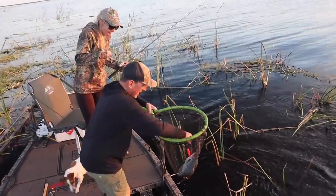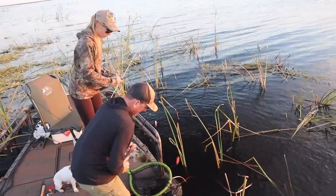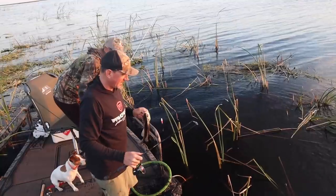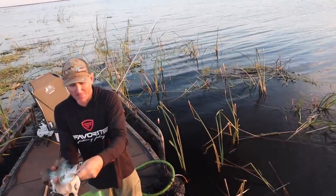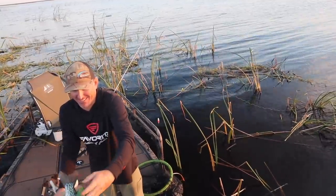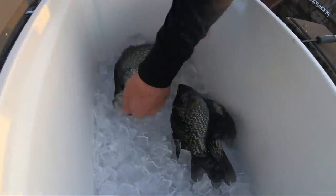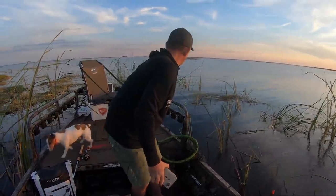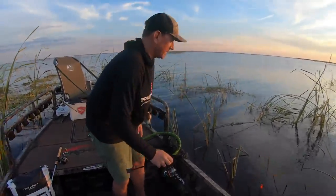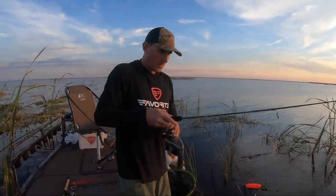I didn't even know I had her on — that's as big as they get right there. That is a mumbo jumbo — wait, hold on, let's measure that one. She's big y'all, she's big. Look at that big giant crappie. The GoPro stopped recording before I could get it — look at that, she won't even fit in the gauge. That's as big as they come.